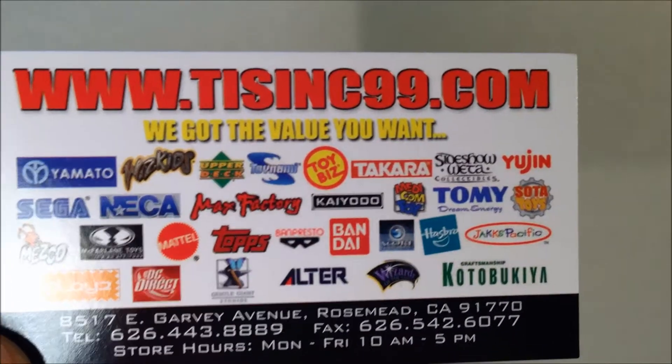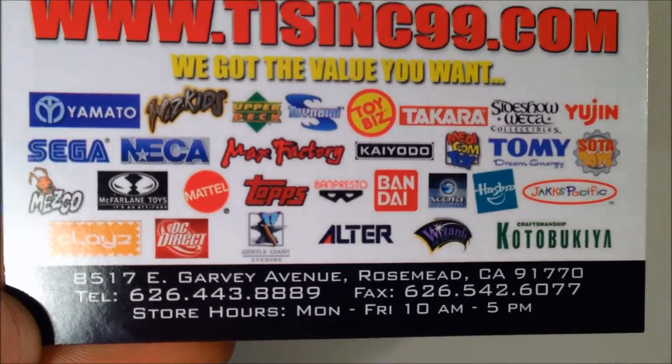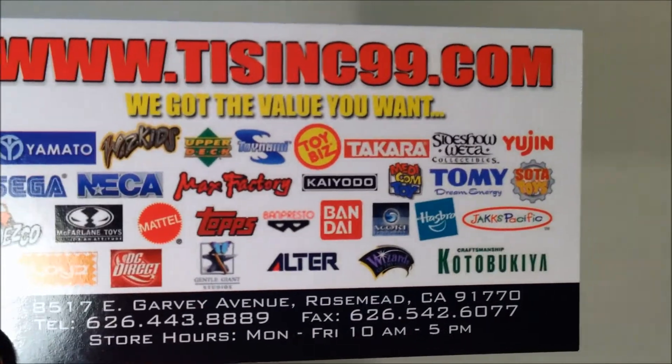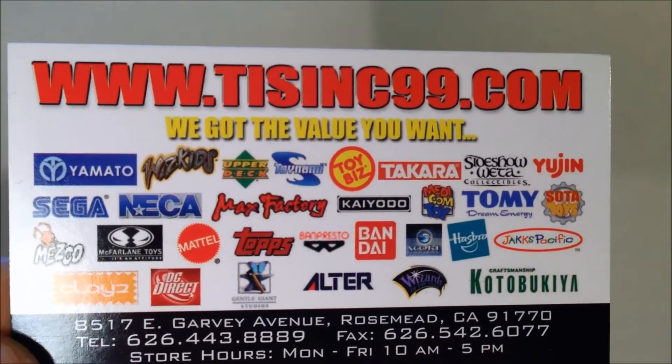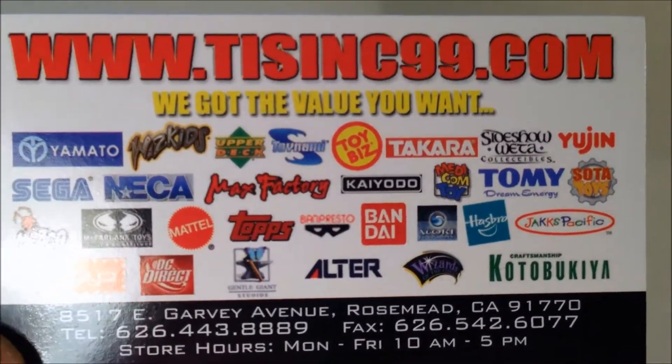Before I get too far into the review, I want to shout out where I got the figure from. If you're in the Southern California area, it's in Rosemead, California. They also have a booth at Frankincons — I think it's the second aisle towards the far right wall. They have all the import figures, so check them out.